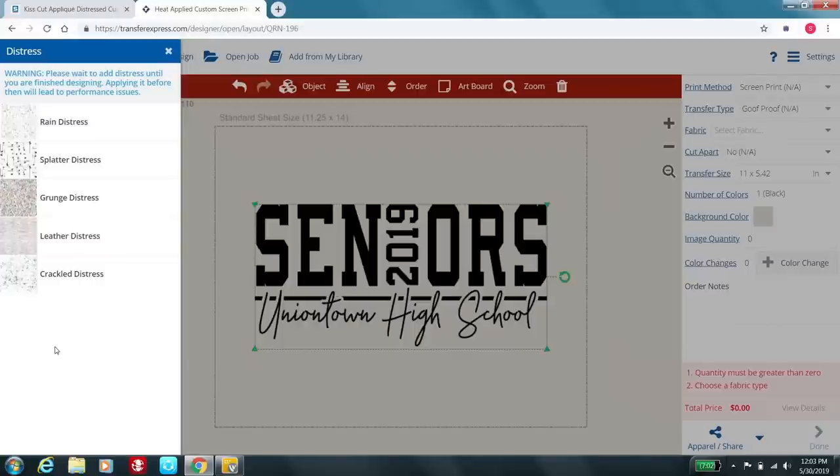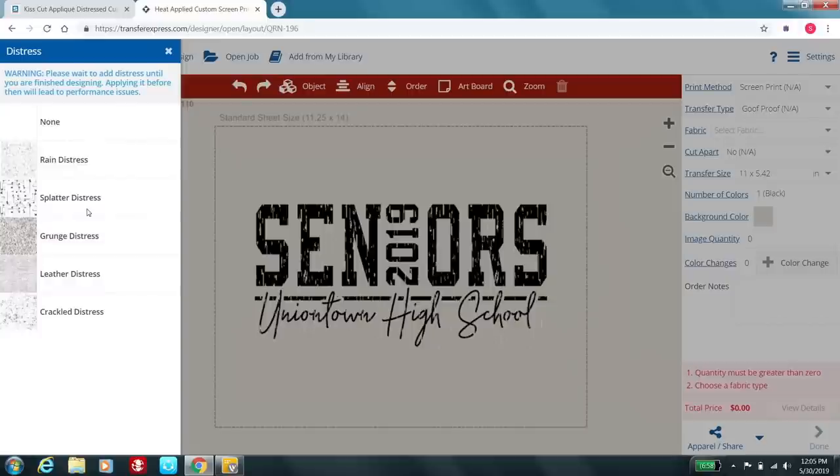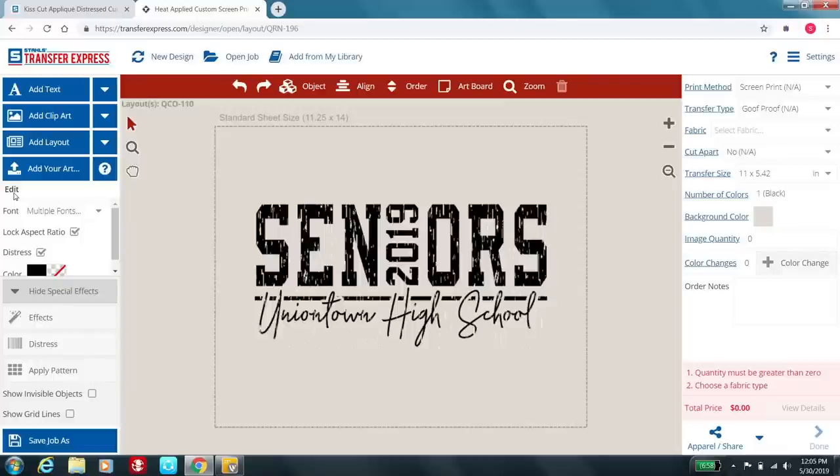This is the rain distress, which is one of our lighter options. It's great for finer fonts. As you can see, you can still see the integrity of the entire graphic and read what it says. If I want a heavier distress, I'll try the splatter distress — that gives you a more destroyed look to your graphic. With heavier distressing it can be a bit too much for finer font, and you can't quite read what the text is saying. So this is a really easy feature to utilize and it's extremely popular.